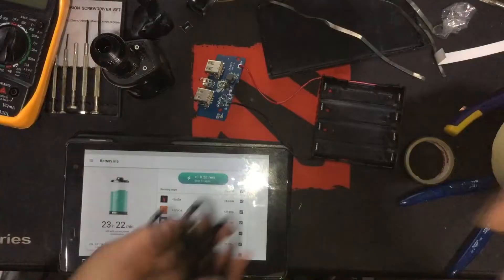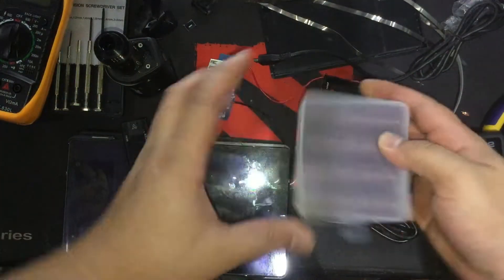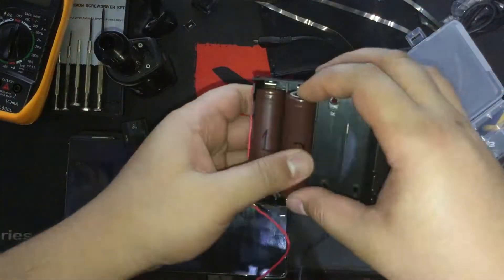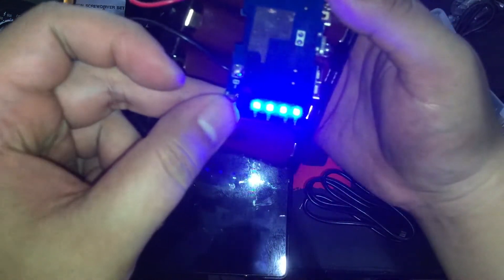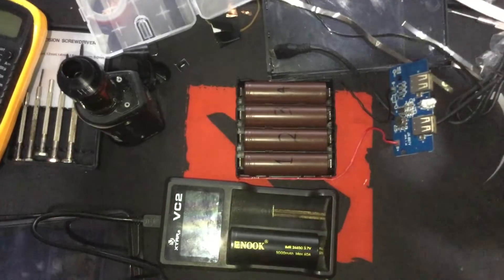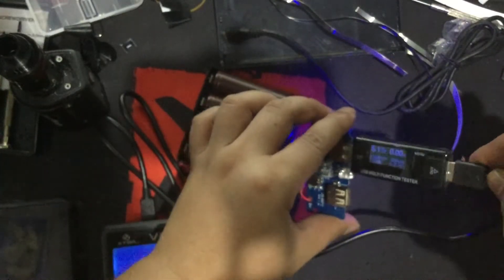Now for some final testing. I will try to charge my 26650 vape battery and a Lenovo tablet. Let's put the batteries in — I have already labeled them, so make sure to put them in the right orientation. Let's check the battery level — it's fully charged. Then connect the charger to the USB tester. Just going to turn off the flash. Let's insert the USB tester and plug in the charger — it's giving out approximately 0.5 amps. That's good.